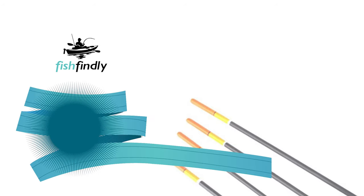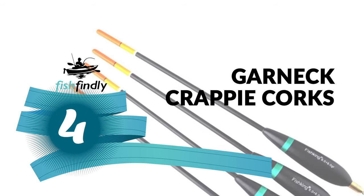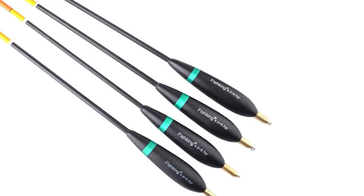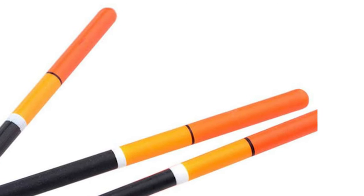Up next, we have a great mid-range model that would give you satisfactory results all around. Number four: the Garnet crappie corks. Would you like to make your fishing trip simpler and easier with advanced crappie corks? The Garnet crappie corks offer superior components and materials that far exceed the competition.